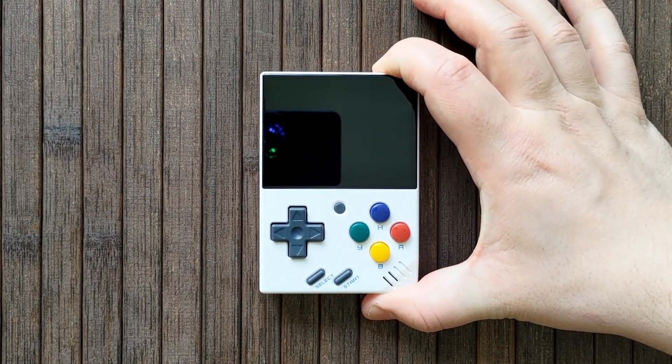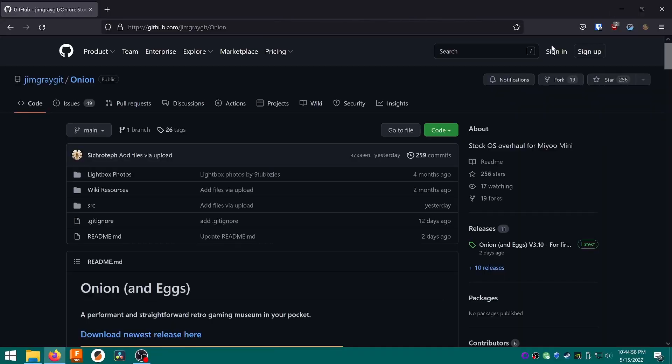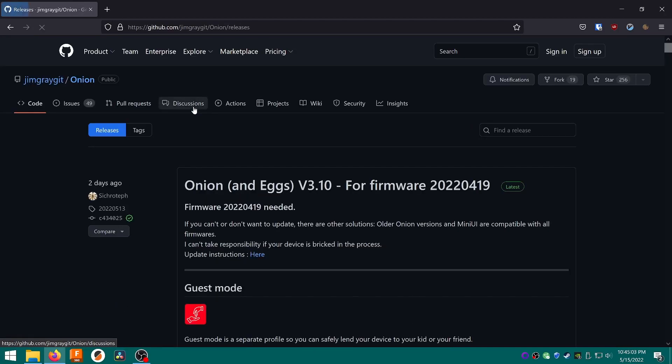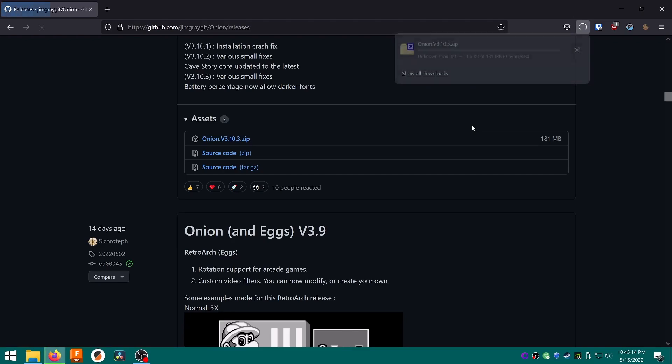Now you can put the SD card back in your Mini and power it on to boot into the stock firmware. We're now ready to finally install Onion OS, which thankfully is super easy. Browse to the GitHub page, which I've linked in the description box below, and click Download Newest Release Here. Scroll down the page until you see Assets. Click the latest release file, which should start with Onion and end in .zip.